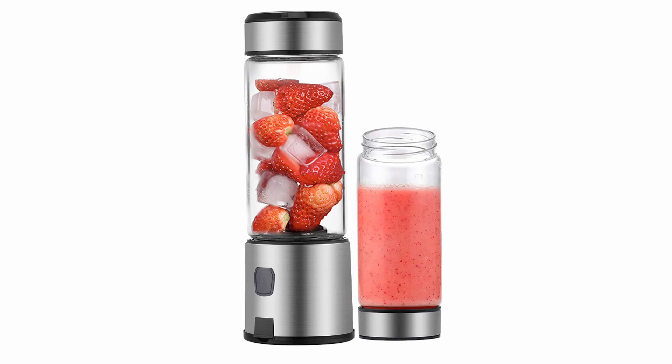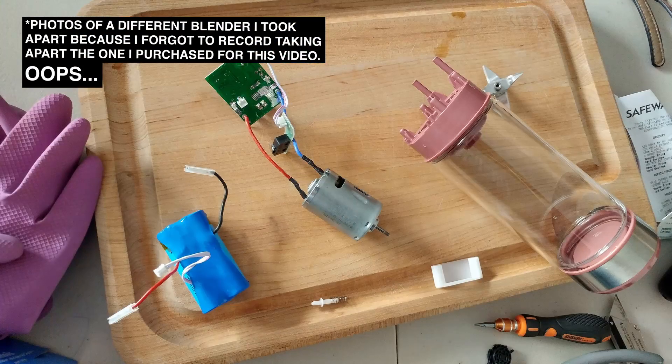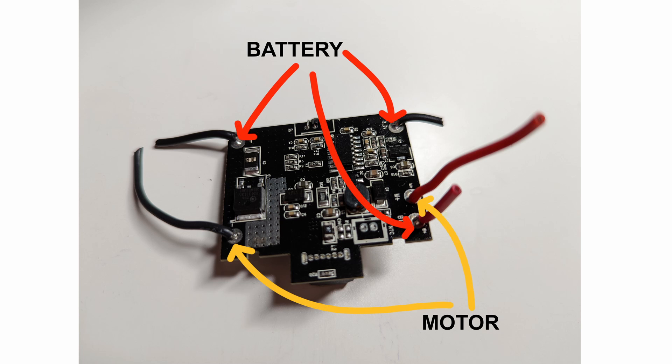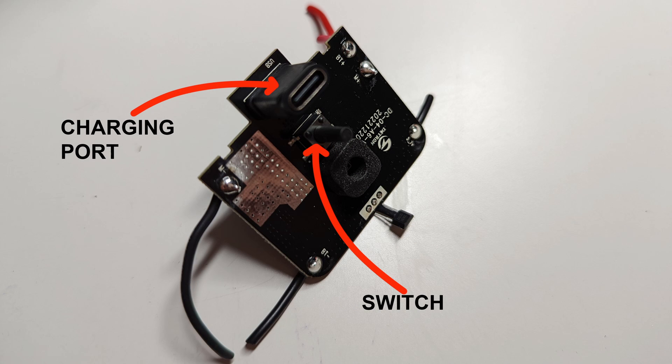So I ended up buying a portable blender to take apart, because it has most of the parts, and because the parts are already soldered to a PCB, I have a good indication of where the battery and the motor are supposed to go. The charging port and the switch are already attached to the PCB, so I could have just used them as is. But after taking the blender apart, I started to realize that using these parts was going to be tricky for a couple of reasons.